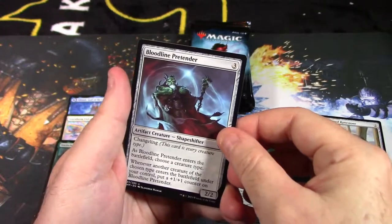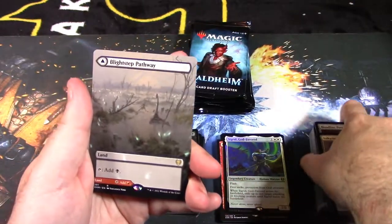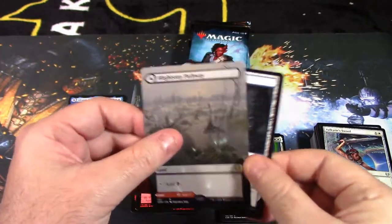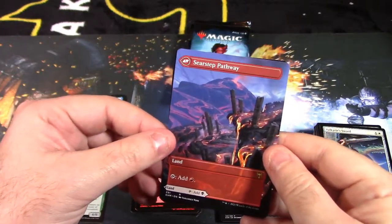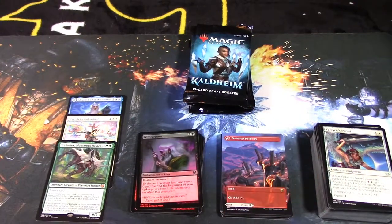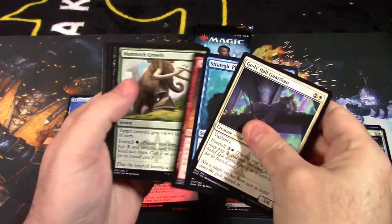Bloodline Pretender, another Valkyrie Sword — and our rare mythic is an extended borderless pathway card: a modal dual land, black on one side and red on the other. We finally pulled one! Usually you get about one of these extended art borderless cards per box from what I've seen in most openings.